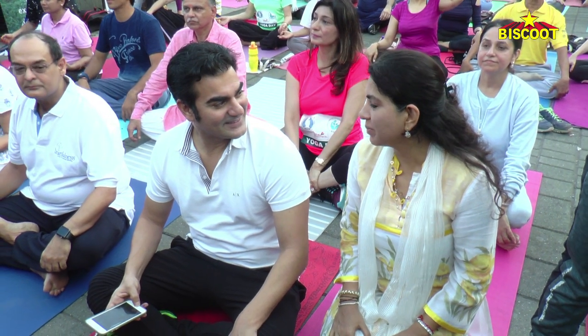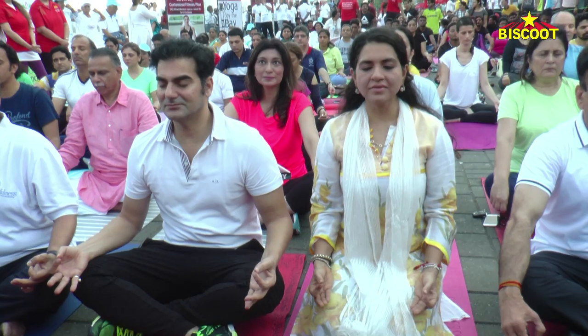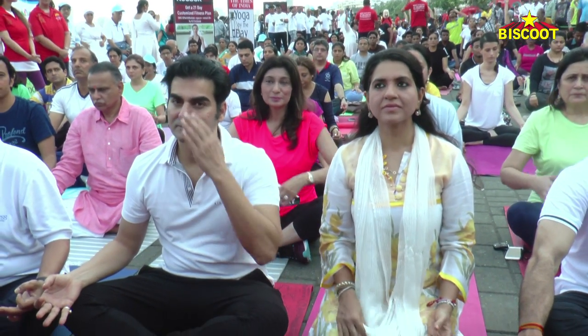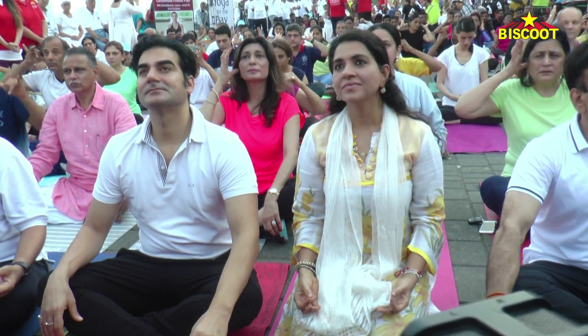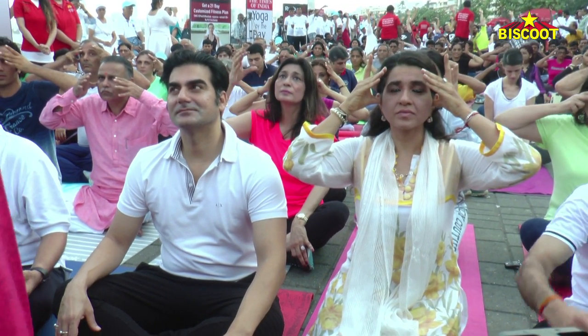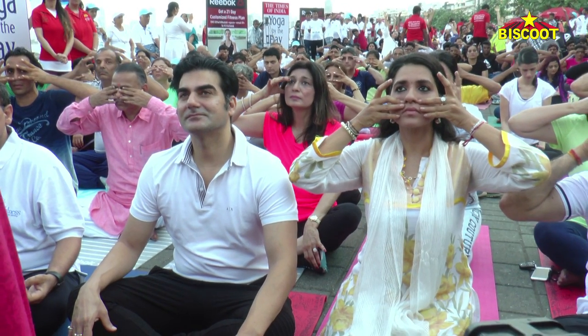And hang your head down. We always do it. There's two fingers on your arm, your eyes. Then you have this ring finger on your nose. And then your baby finger on your lips.